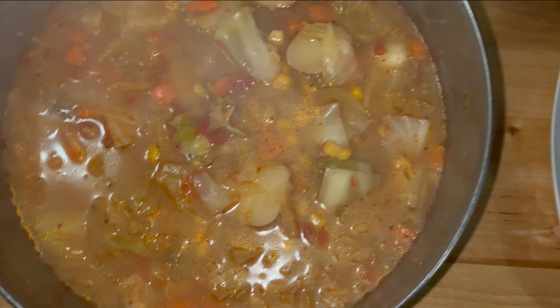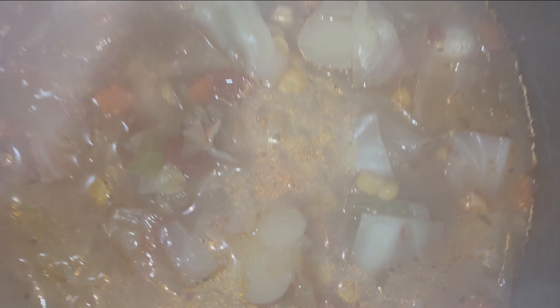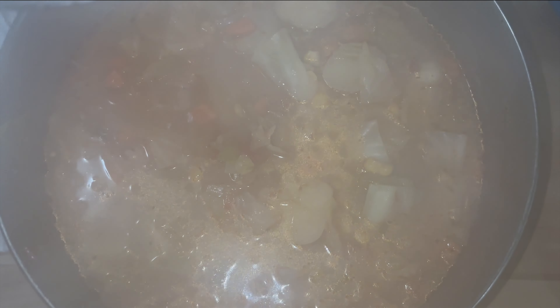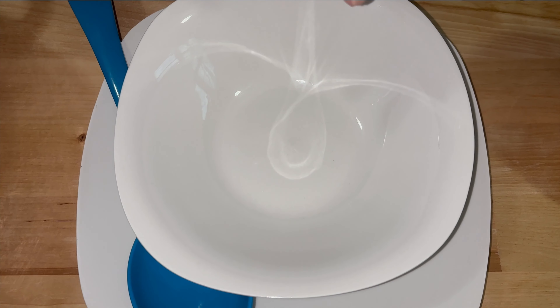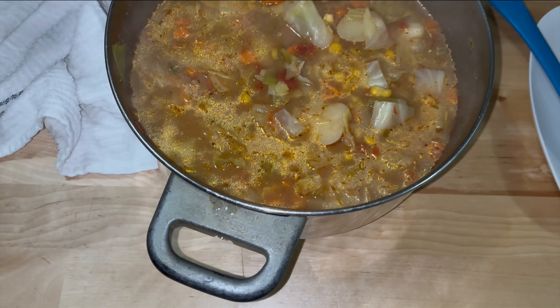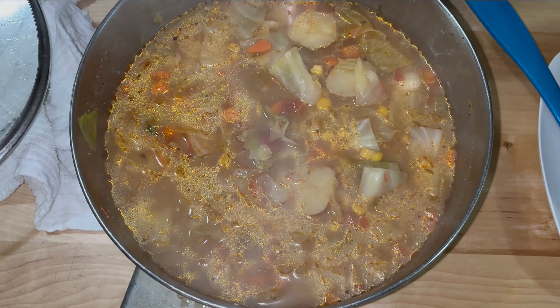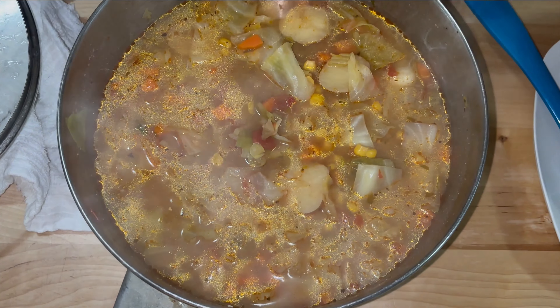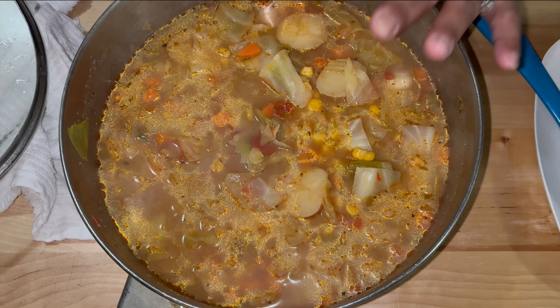Okay guys, we are done here. This is my cabbage soup and it is so flavorful and so good. Look at those potatoes, those carrots, all those ingredients I put in there — the broth is spectacular. We have our bowl here where we're going to plate this. A lot of people call it a detox soup. Some people just eat it like this with only vegetables, some people want a little meat for protein. Some people eat this for a week or two weeks. I have a cousin that asked me to make this dish, so I made this in honor of her.